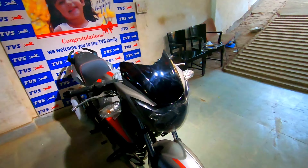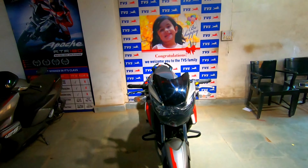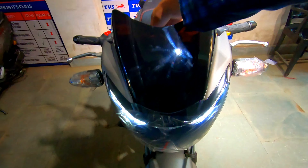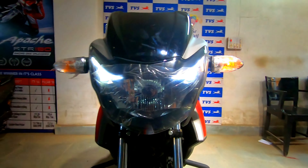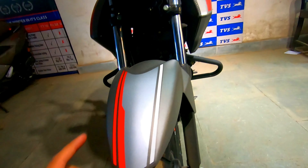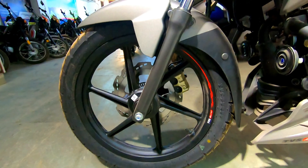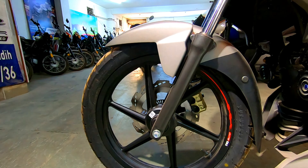Starting with the front, as usual the indicators came from the bulb. The front has a DRL and the halogen is the front headlamp. The indicators are blinking because I have a cinematic shoot. You can also see the telescopic fork and the front mudguard with stripes on this side. The single-channel ABS is present.